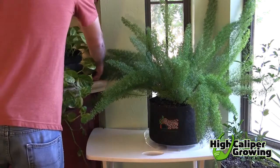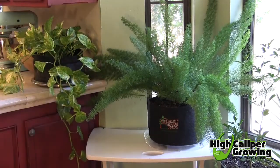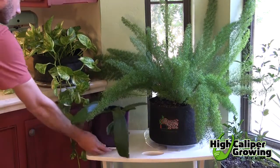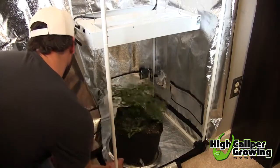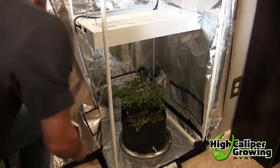Many tropical plants can be overwintered by simply bringing them indoors and placing them in a bright window or under supplemental lighting like a grow light. Mist these plants regularly to increase humidity and keep temperatures between 60 and 70 degrees.